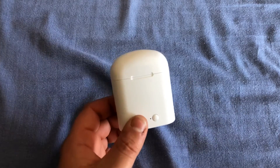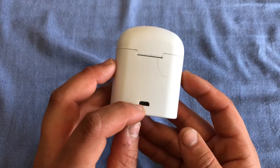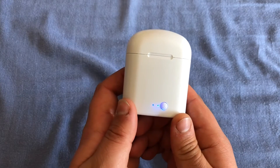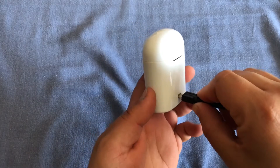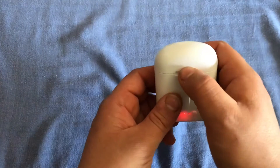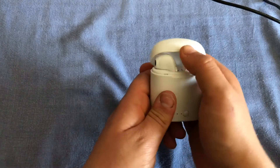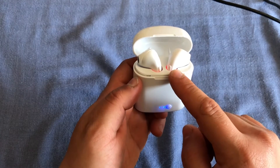So to start off, these earphones come in a charging case. This case has a micro USB port which charges both the case and the headphones. When the headphones are out of power you simply press this button and the case will recharge them, which is a cool feature. When you plug in a micro USB, it will flash red and the headphones will glow red inside, which means that they are charging. If you want to know if your headphones are charging after you press the button, just open up the case and you can see that they are also glowing red in here.